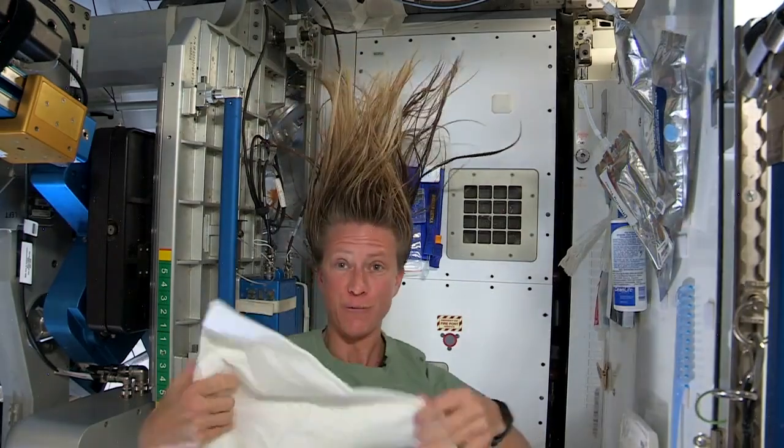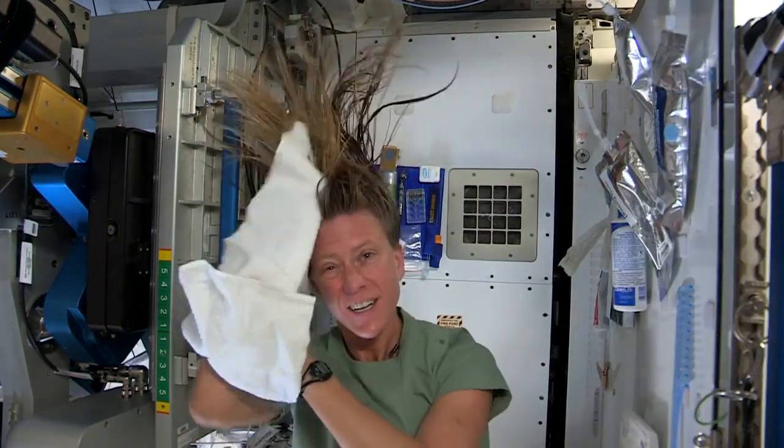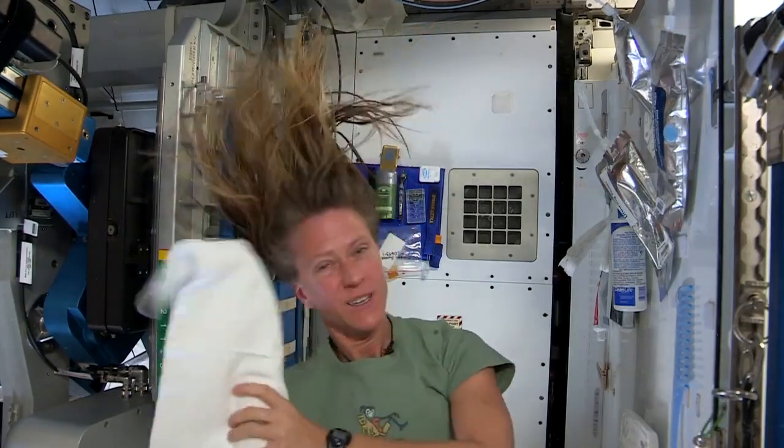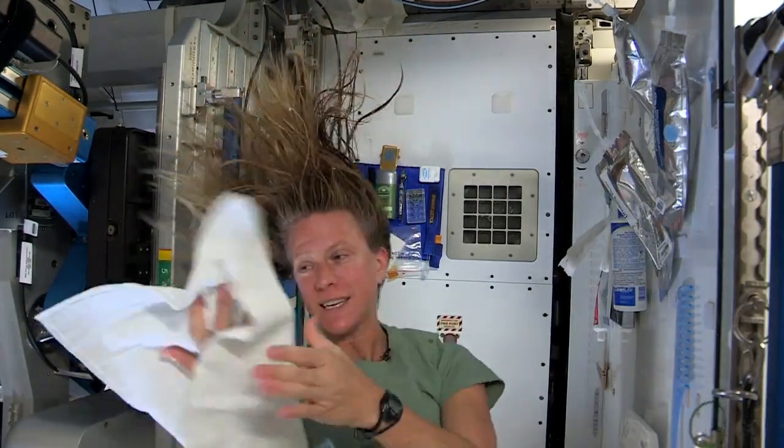Now I'll take the dry part of my towel. We use towels for quite a while here since we have limited supplies — we use them wisely. I think that's pretty good.